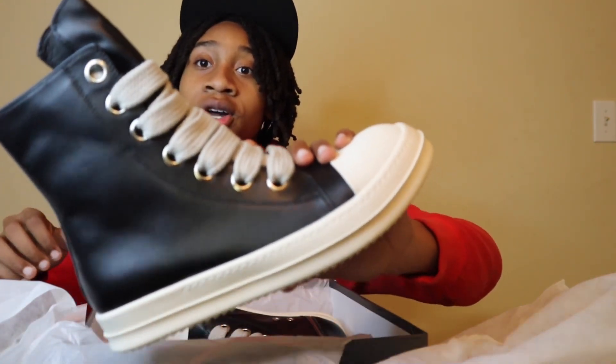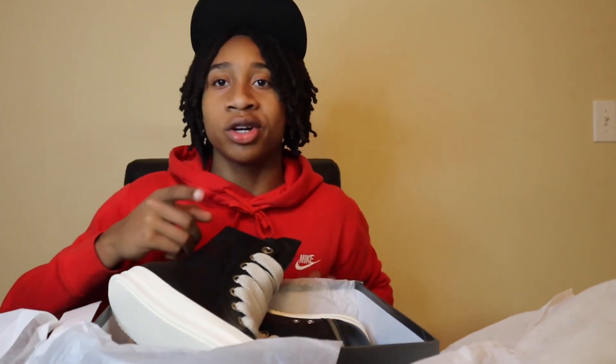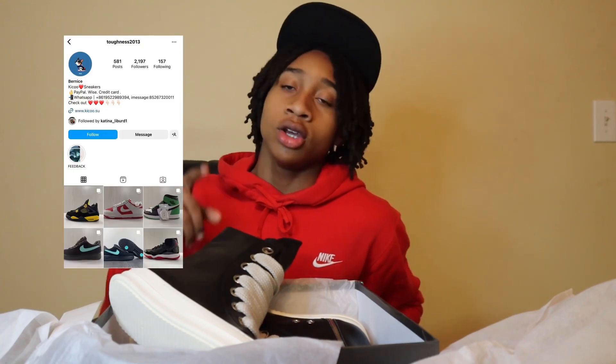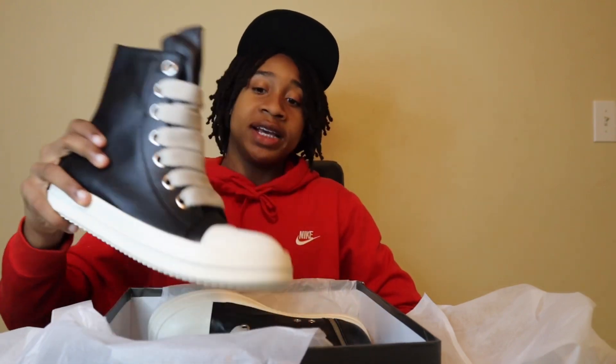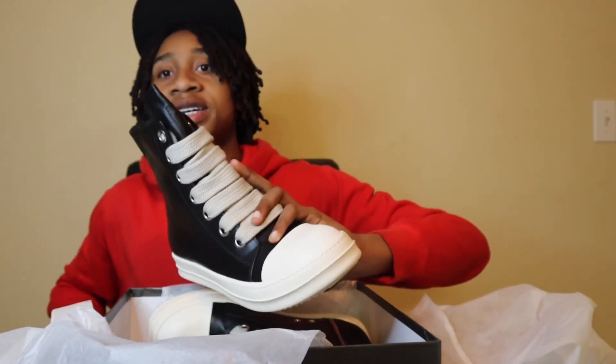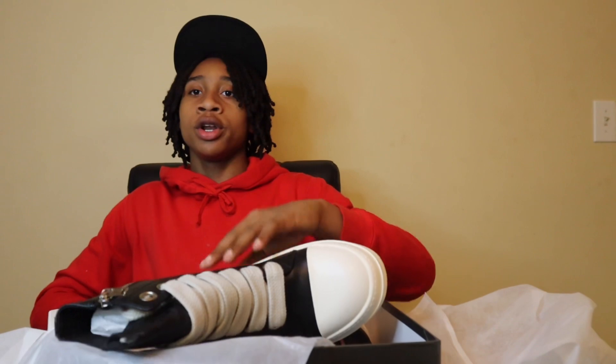Y'all go shop with Toughness 2013 — they got some quality sneakers. These look better than I thought they would. I'm gonna put their Instagram on the screen right here. As y'all can see by the Instagram, they got some quality sneakers, it is 100% legit. If y'all wanna know how long the shipping took, it took at least like two weeks to get here — not that long, just be patient with it and it will come.